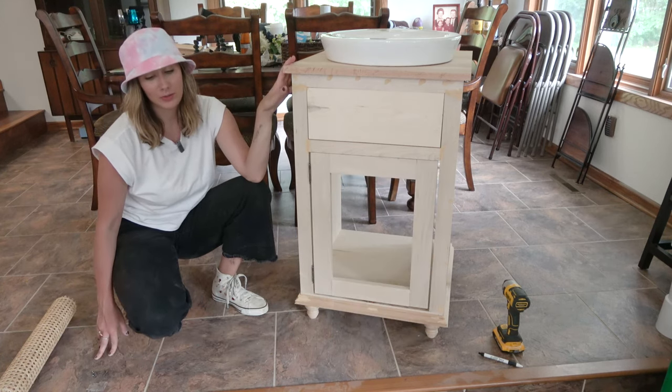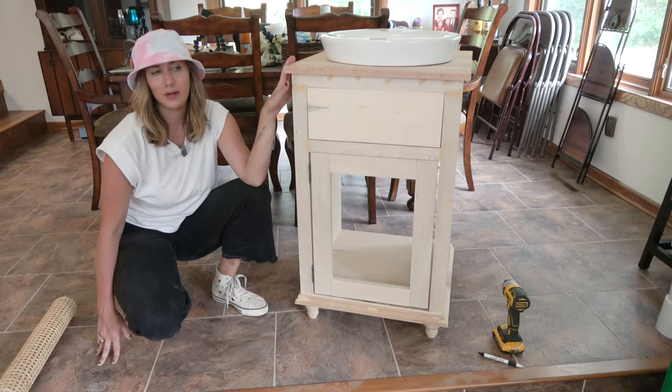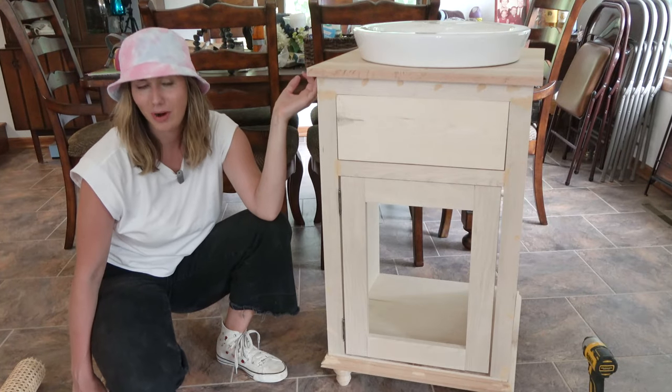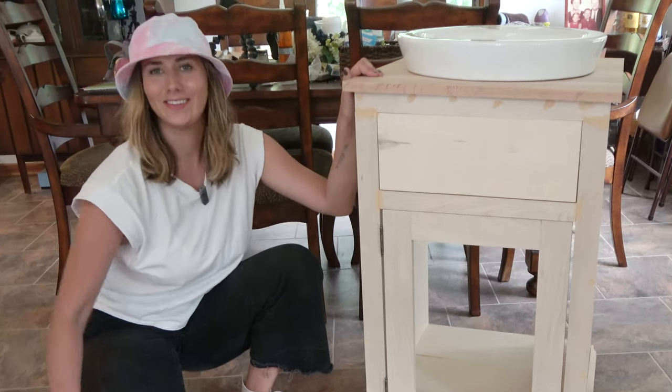I'm going to move this thing outside, get it sanded down, and then stain it. I'll probably let the stain sit overnight so I can do the top coat tomorrow and finish it up just in time for my uncle to come and get it installed.